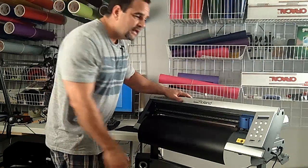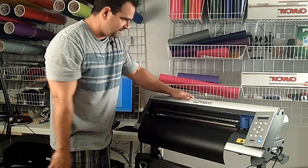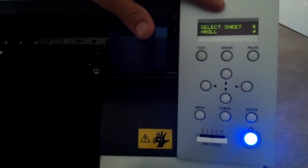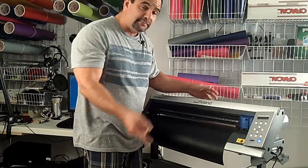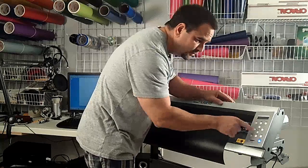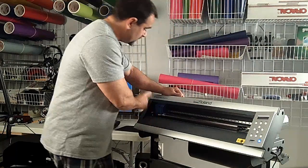I'm going to power up my vinyl cutter now. It powers up rather quickly and it's already asking me to select the sheet. By default it's set to roll, and that's perfect because 99% of the time that's what I use. I press enter and now it's going to measure the available cutting area for me. Then I use the up and down arrows to bring the roll back so I can start my cut right from there.